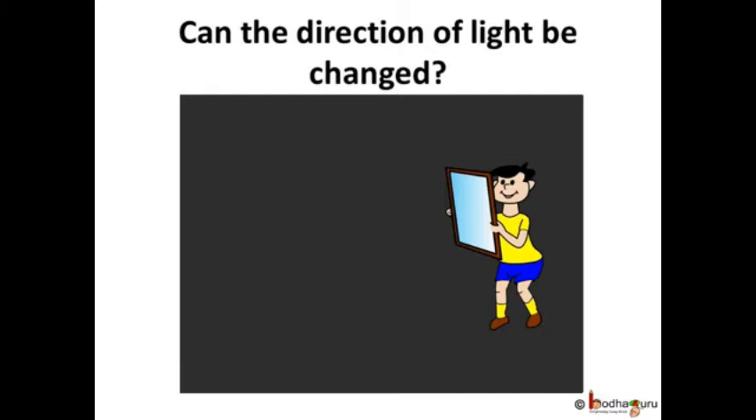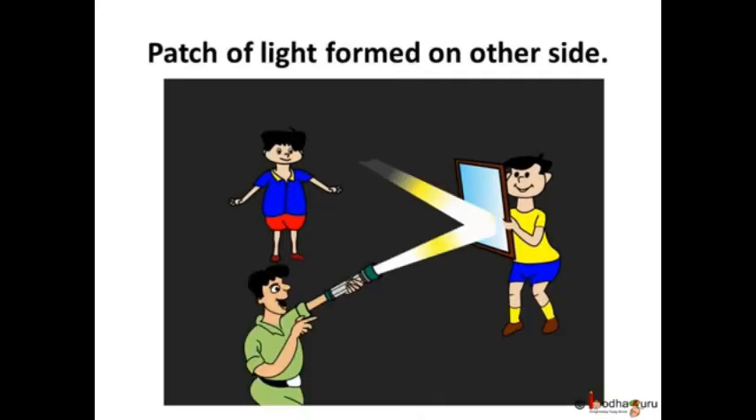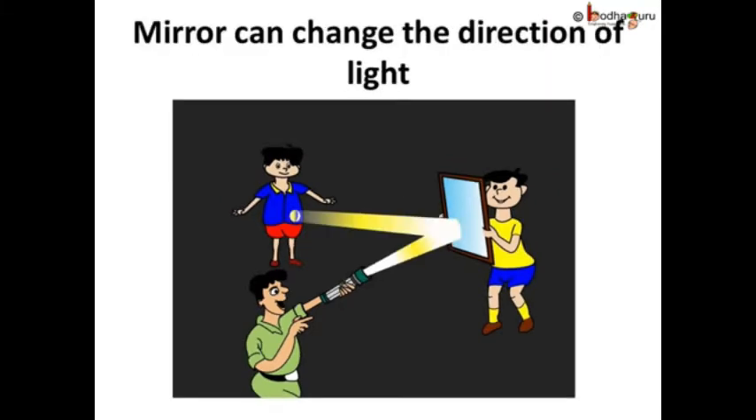Let one person hold a mirror and stand at one corner of the room. Let the second person stand at another corner of the room. Let the third person hold a torch, cover the glass with fingers, switch it on, and get a beam of light by leaving a small gap between the fingers. Let him direct the beam of torchlight onto the mirror that the first person is holding.